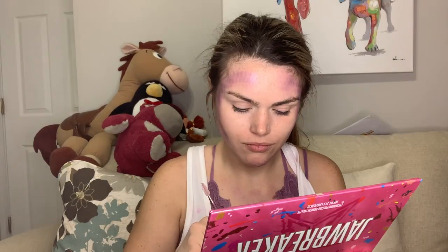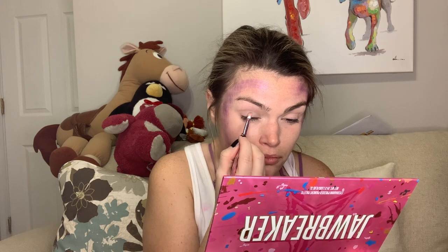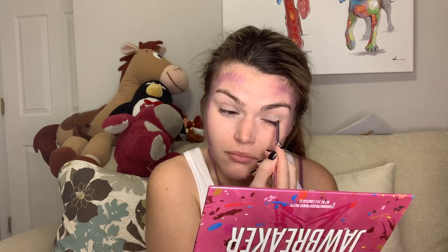You can obviously do this scale effect on any part of your body that you want — I'm doing it here on my neck, but you can do it on your arms, legs, feet, hands, whatever. Then I just went in with some eyeshadow primer and did this colorful eye look. I didn't really have anything planned; I was just going by what colors I saw and what I liked, so there's really no rhyme or reason — I was just creating, which is always super fun.